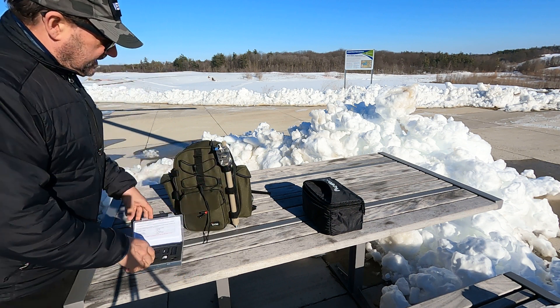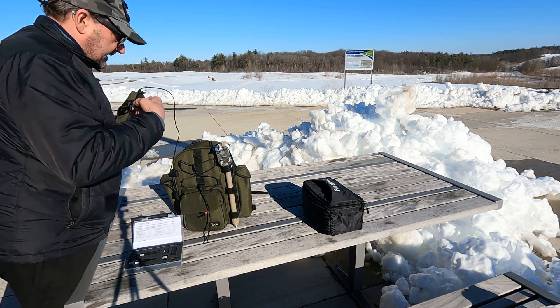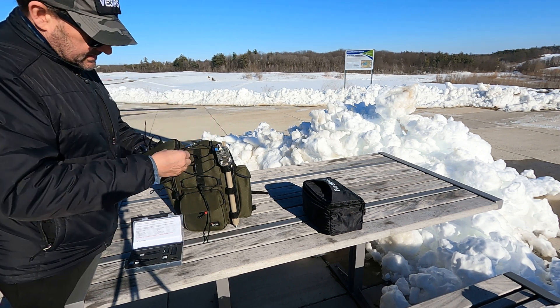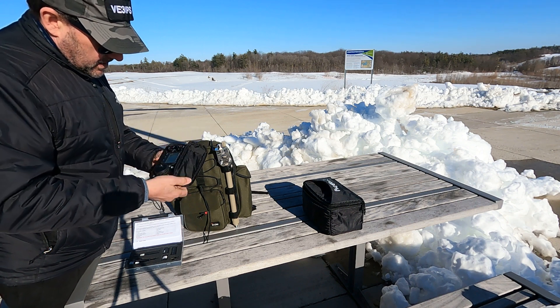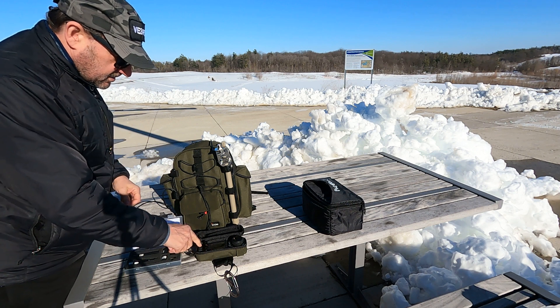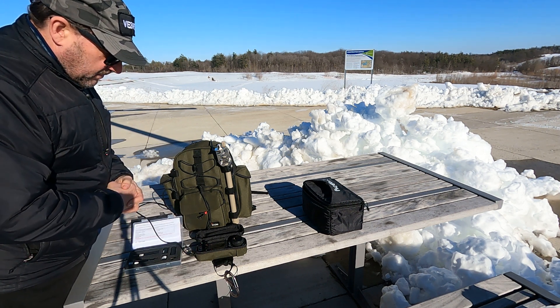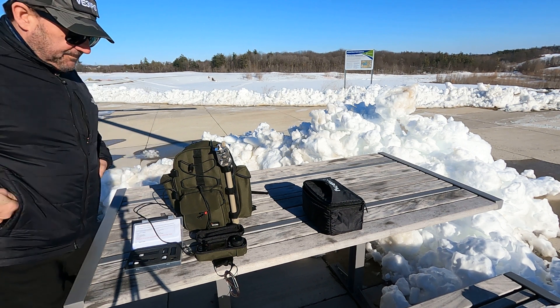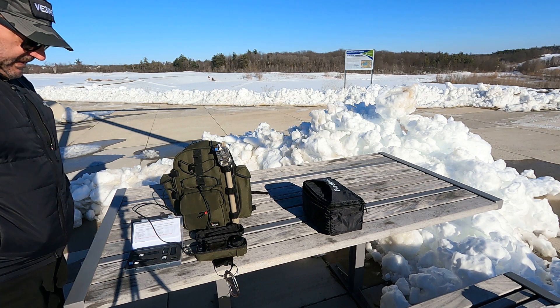I've got the ICOM 703 here — 703 plus, a six-meter radio with a built-in antenna tuner. It puts out 10 watts and I've got the remote head for it. Let's turn that on. 13.18 volts — I'm actually using a Bioenno battery, and right now we're sitting on 10 meters.